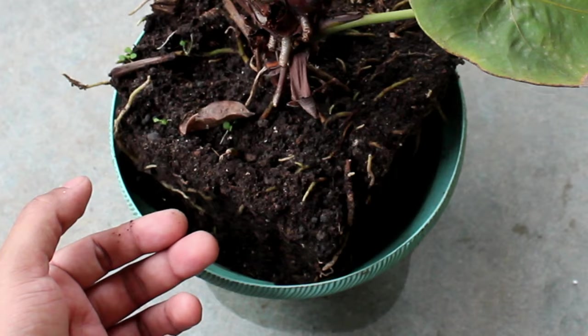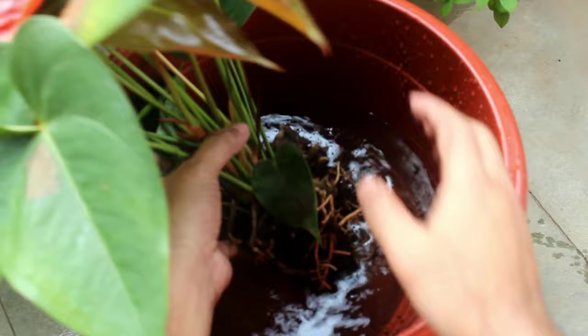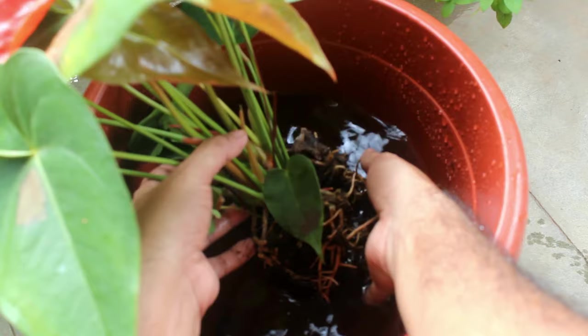We can get rid of the whole soil very easily — just keep the plant in water for a few minutes and then the soil will come out by itself. Here you can see an example.